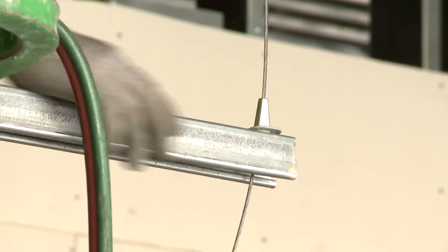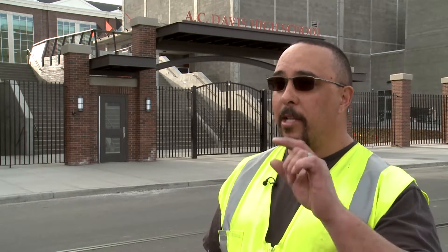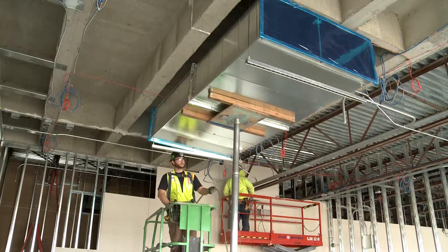The gripples increase the productivity quite a bit as far as installing the hangers and setting them to elevation. You've got a lot less time with the trapeze, and with the gripple the way you can adjust — slide it up and down the cable — it's a lot more versatile, it's a lot faster to set your elevations, and there's a lot less parts involved.